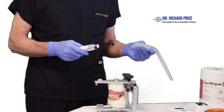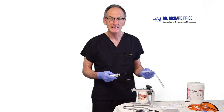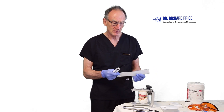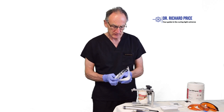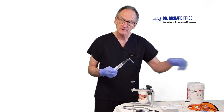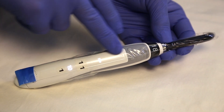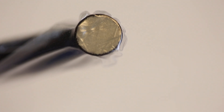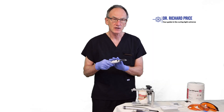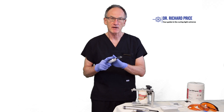After you've cleaned the curing light, inspected it, and confirmed it's working properly, the next thing to do is apply a barrier to the end of the curing light. Most manufacturers will provide a barrier that fits snugly over the end. Make sure there are no seams or wrinkles over the tip, because this will affect the light output. Once that's done, the curing light is ready to go.